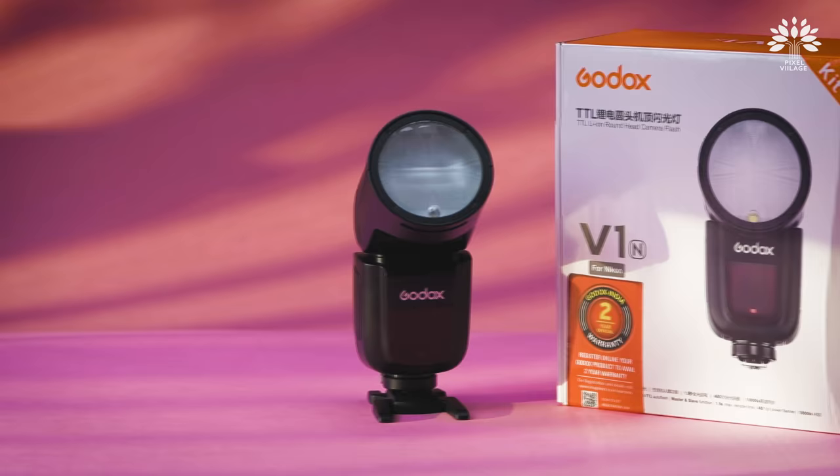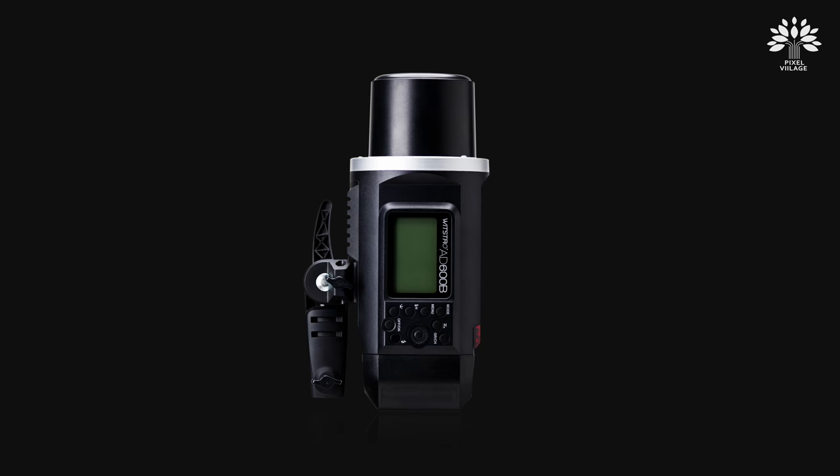Welcome to Pixel Village, I'm Radha Krishnan. It's been raining flashes in Godox. After the successful launch of their new Godox V1, they are ready to upgrade and introduce another flash. It's been a tradition in Godox — they pick their successful product and upgrade it. The trend started with the AD600, upgraded to the AD600 Pro, then the 400 Pro. Now it's time to upgrade their most successful and popular flash, the AD200 — and here it is, the AD200 Pro.